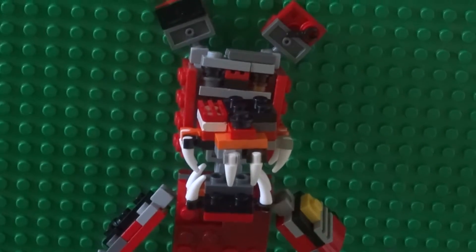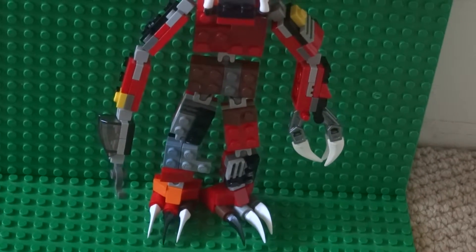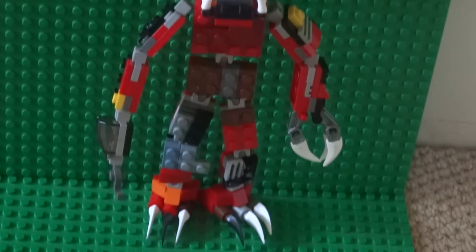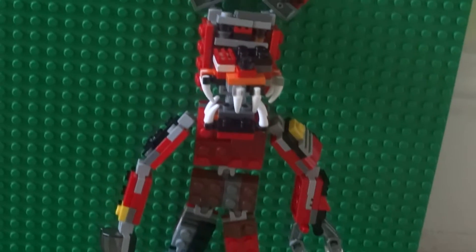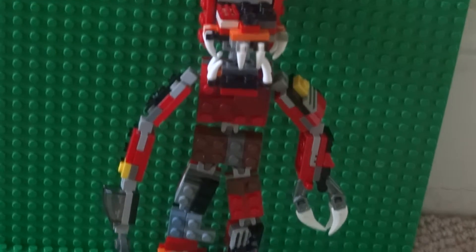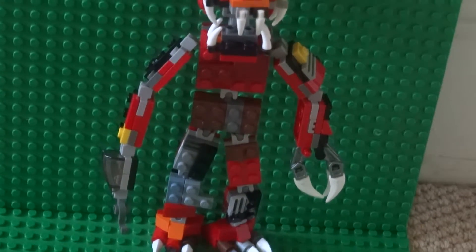Today I'm showcasing my Nightmare Foxy from Five Nights at Freddy's. Foxy is a very nice character — I think he's the tallest one out of all of them. This is Nightmare Foxy. I have also built Nightmare Freddy, and if you want to check that video out, please go and check it — it will be in the video description down below.